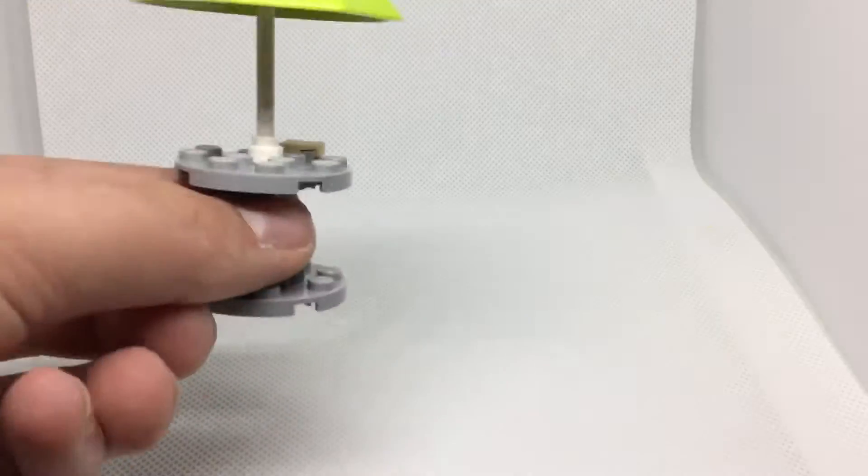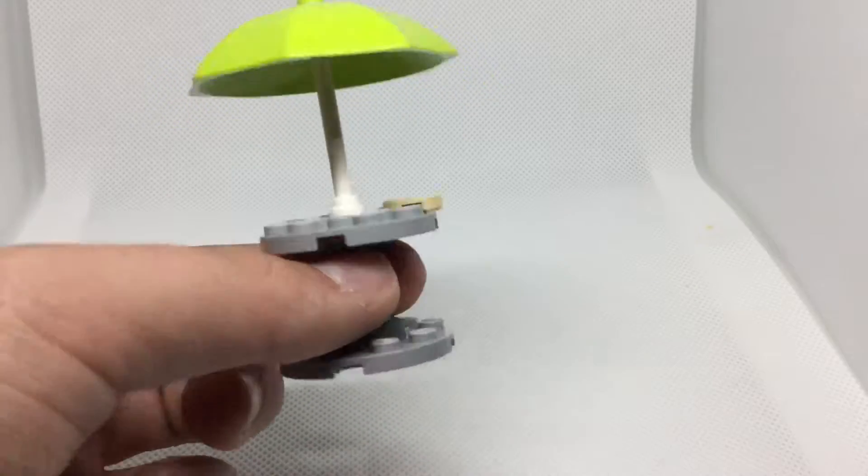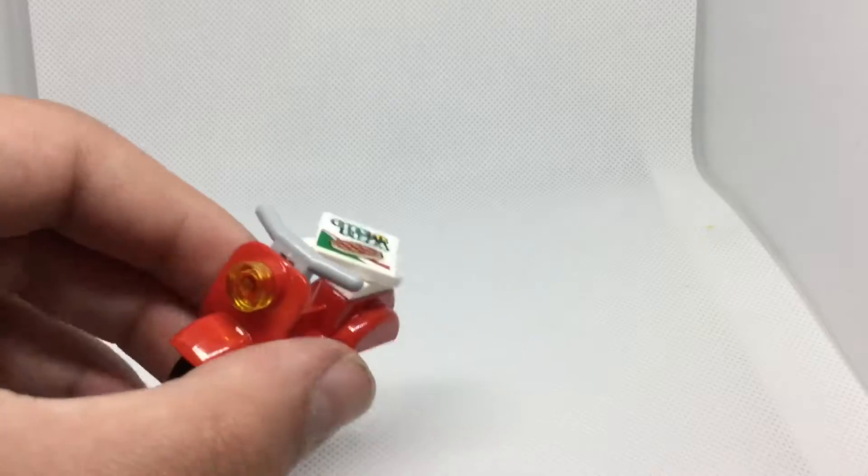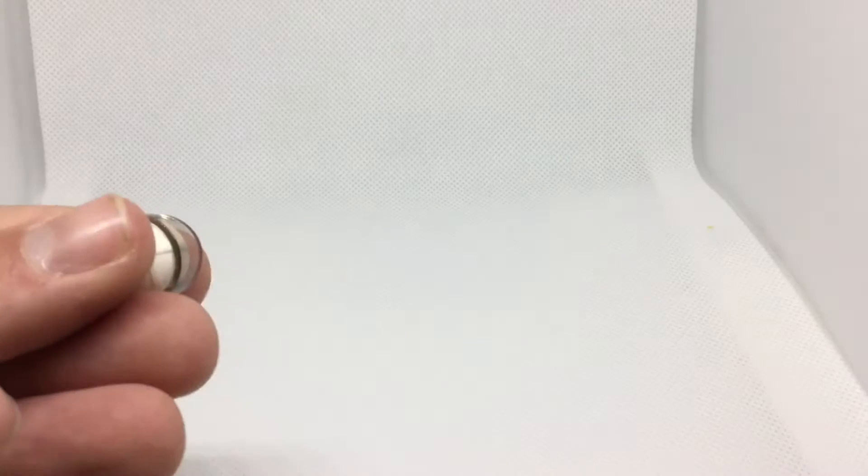You get this nice table with one slice of pizza — pretty decent. Got the moped right here. That's a sticker for the pizza. We've seen this moped before, nothing special. It's got a helmet.